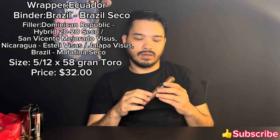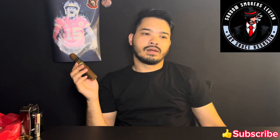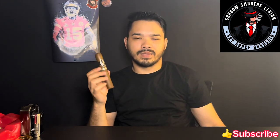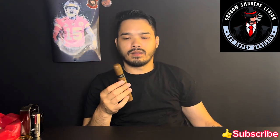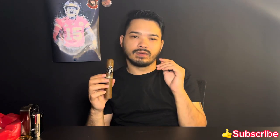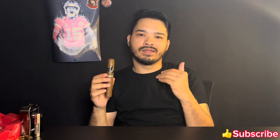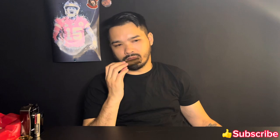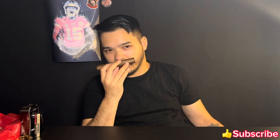I'm doing this review with the Soy Sauce Assassin on YouTube — you can go check out his page, it's a double review. If you want to know his opinion versus mine you can check him out. He's funny and he can tell you a lot more things than me.